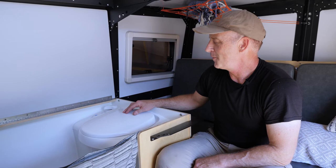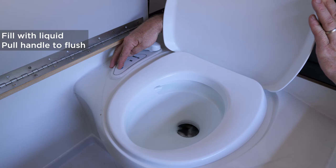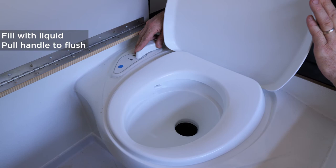Let me show you how this cassette toilet works from the inside. Before anything, you want to put some liquid in there. Flushing is a matter of pulling this lever and everything will drop into the cassette below.